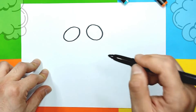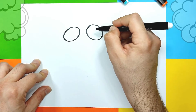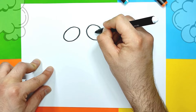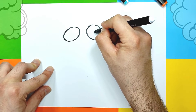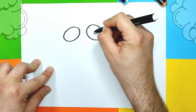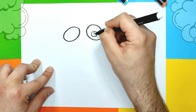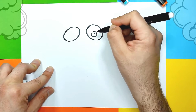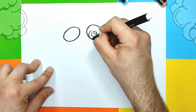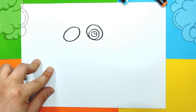Okay, it doesn't have to be perfect. Then we're gonna go and make some eyes. First we're gonna draw a little circle somewhere here, and then we're gonna draw another circle — a little bigger — which we're gonna color black later. And then we're gonna draw all around one big big circle. Just like that.